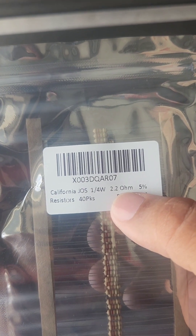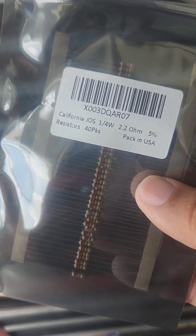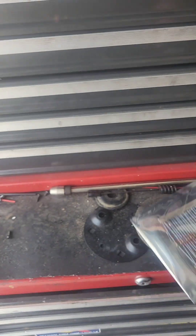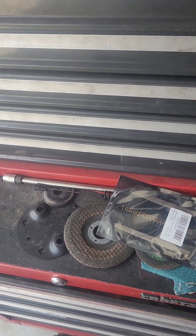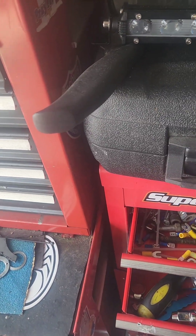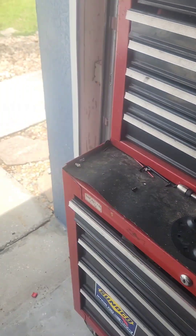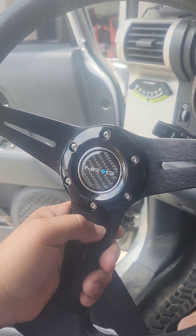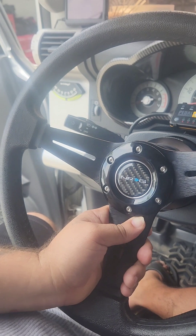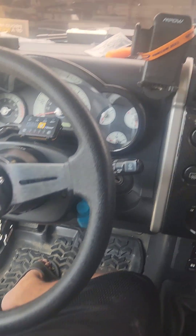They're 2.2 — this thing was like probably four bucks, got like 50 of them. For four bucks I don't care, I'll keep spares. You could even bypass your oxygen sensor with these things — you can bypass a whole bunch of different things with those little things. And we're good to go, now let's pick up the mess.